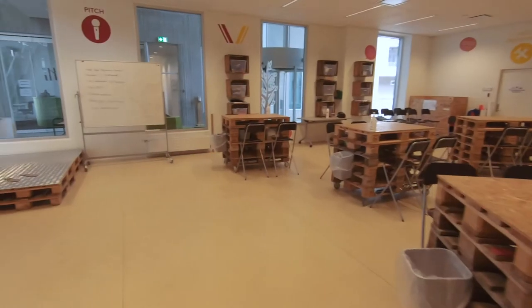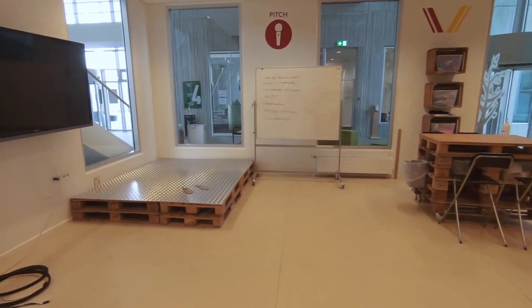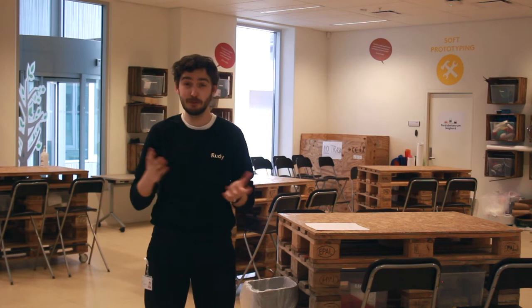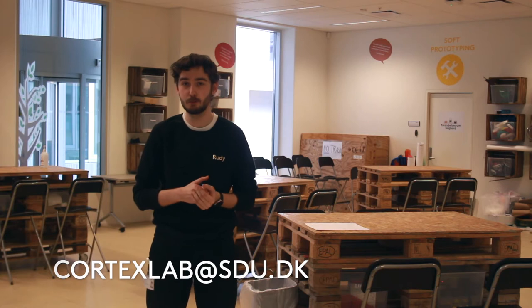We also have a possibility to do pitching because we have a pitching scene. Especially if you are a startup here at Cortex, it's a great idea to do some practice pitching. It's a pretty good room for that. You can book this room — it's entirely free. You only need to write to this email to get help booking the room. So let's go to Megaspace.